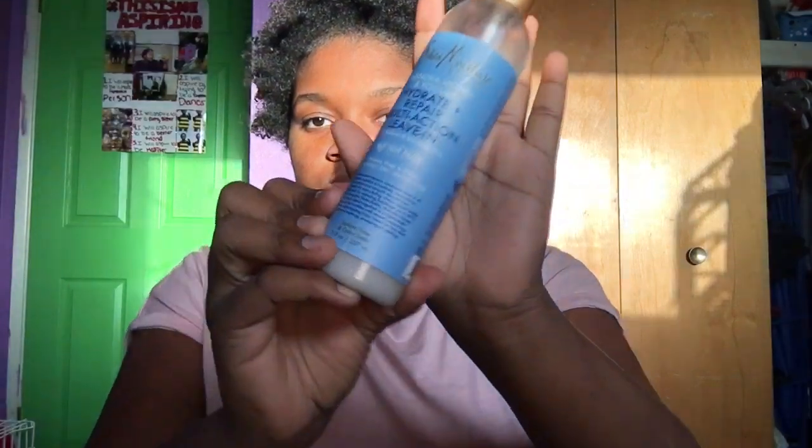Hey guys, it's Natalya and I'm back with another video. Today we're gonna be doing this look, so please stay tuned, like, comment, and subscribe and let's get started.